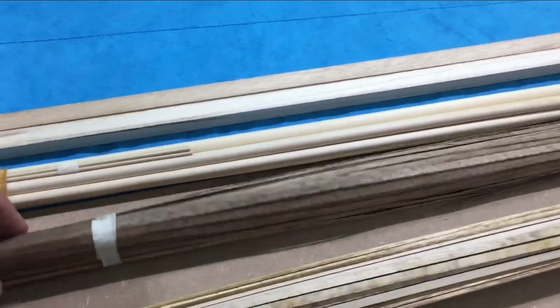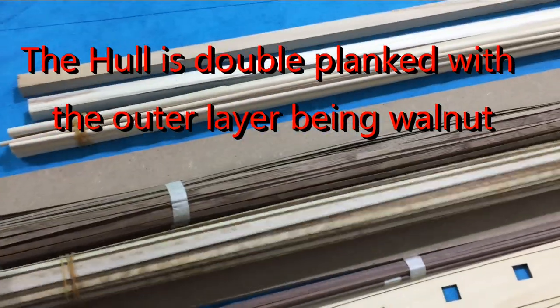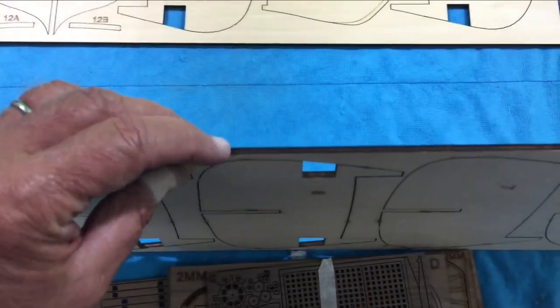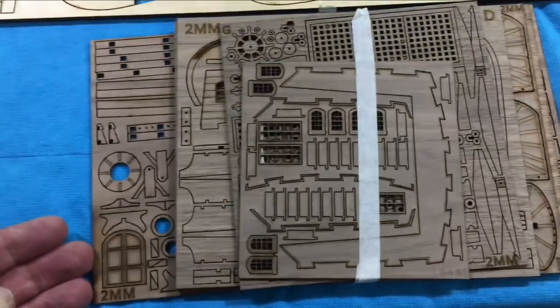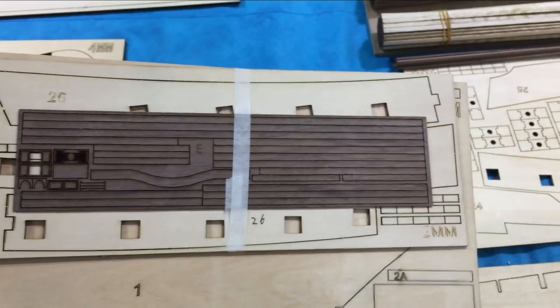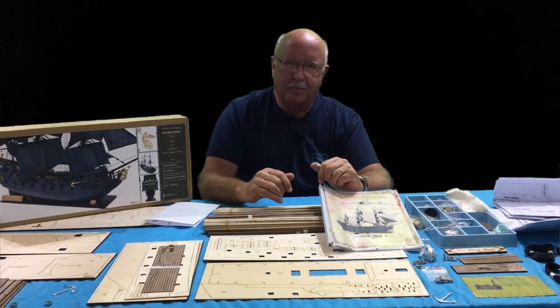The kit also comes with walnut for the deck covering and all of your masts, as well as planking for the hull. This is for the structure and strength of your ship — all these pieces are a nice thick wood. I'm very impressed with the amount of walnut and also very impressed with the quality of the laser cutting. The parts are well marked and numbered.